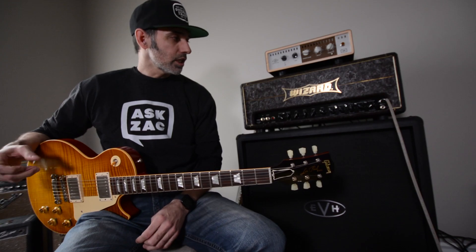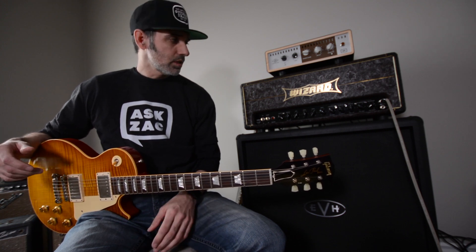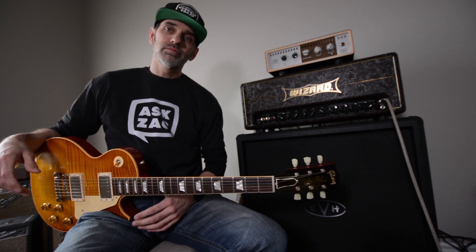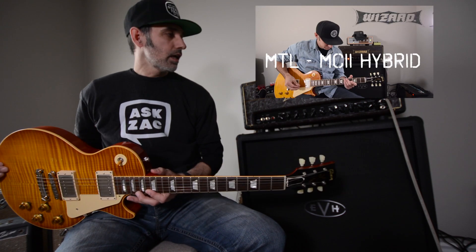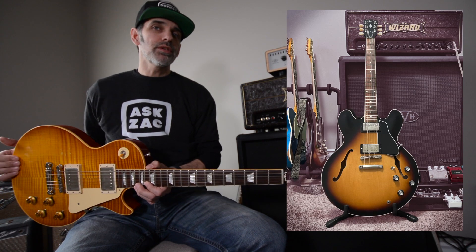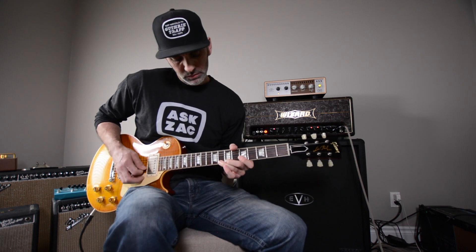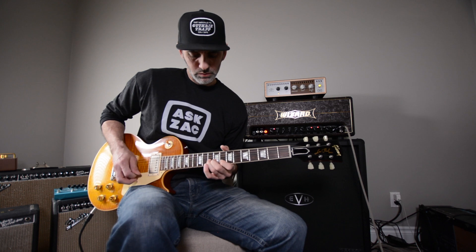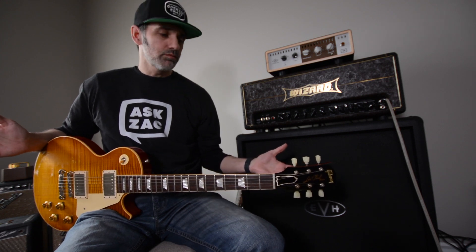That's what I love about this amp — it's so versatile. There hasn't been anything I've thrown at it that it just can't handle. I've plugged my Telecasters into it, my Les Paul, my Strats and ES-335s. It seems to take all those guitars very well.